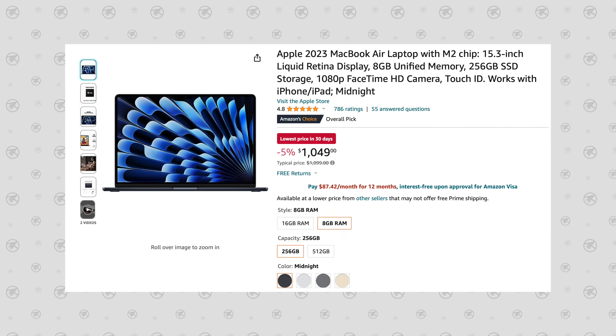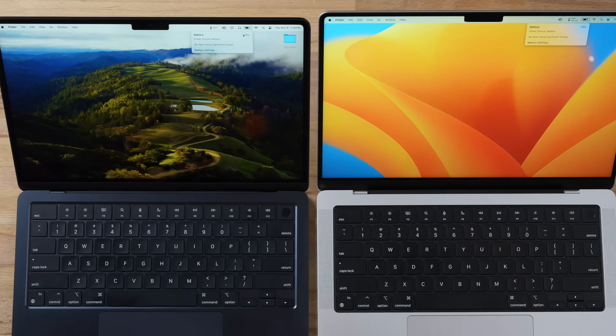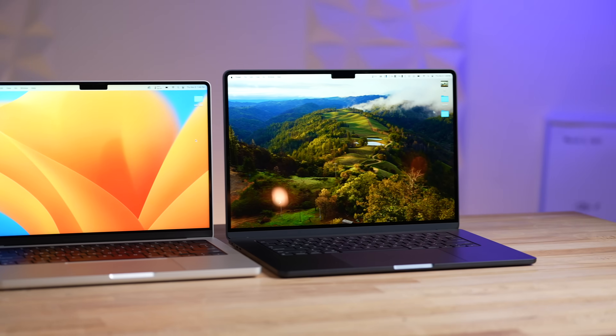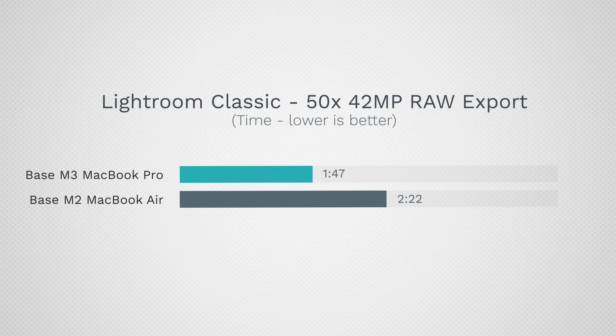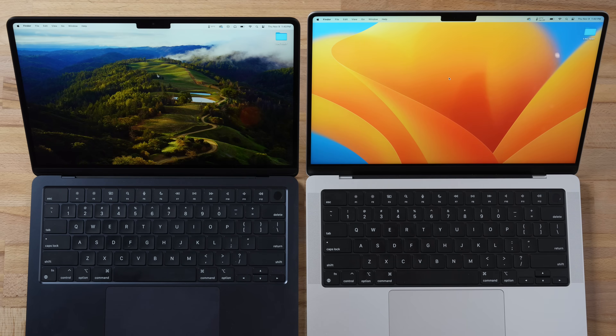Checking battery life after all the testing — started both at 100% — the MacBook Air is at 76% and the MacBook Pro at 79%, so battery life is comparable or slightly better on the Pro. In terms of overall design and features, the MacBook Pro is a winner: extra ports, better connectivity, superior display, and better speakers, especially for performance under sustained workloads where the fan helps significantly.